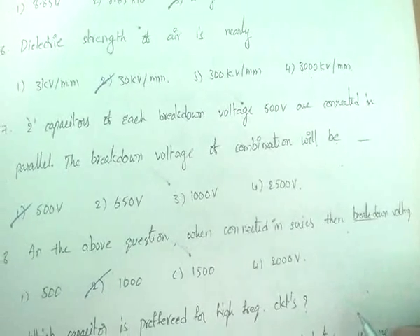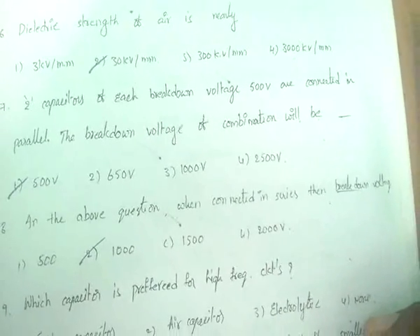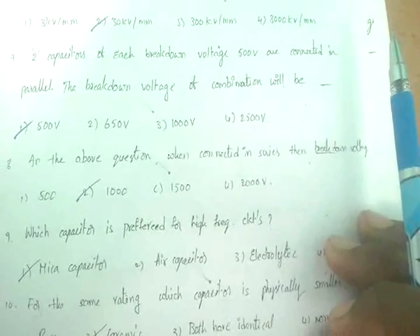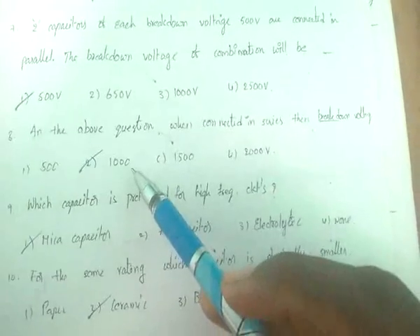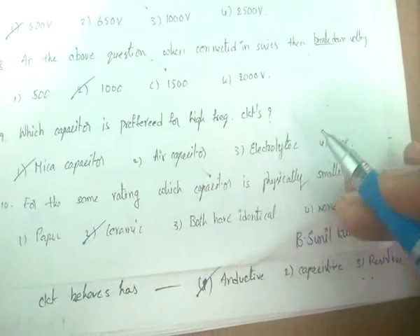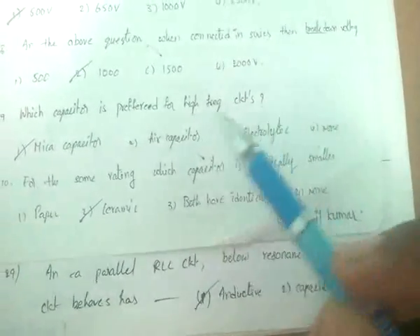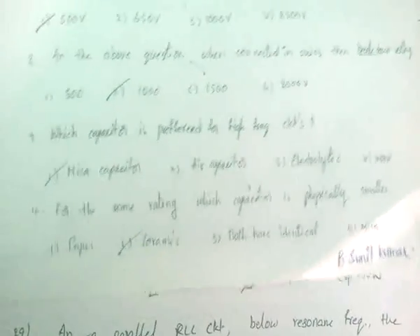Two capacitors each with a breakdown voltage of 500 volts connected in parallel have a breakdown voltage of 500 volts, since voltage is the same in parallel. When connected in series the voltages add, giving 1000 volts. For high-frequency circuits, mica capacitors are preferred. For the same rating, ceramic capacitors are physically smaller.